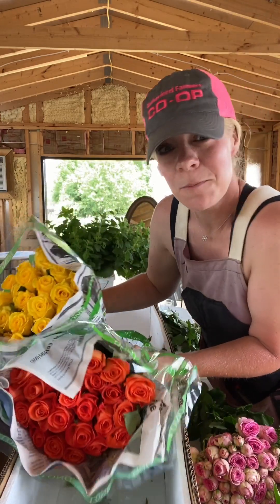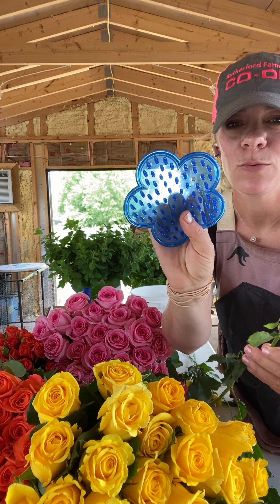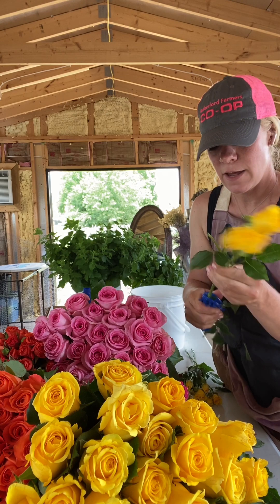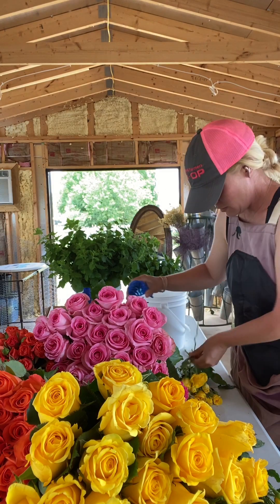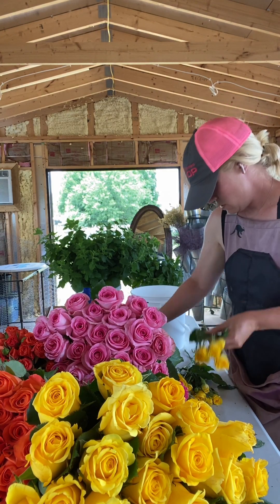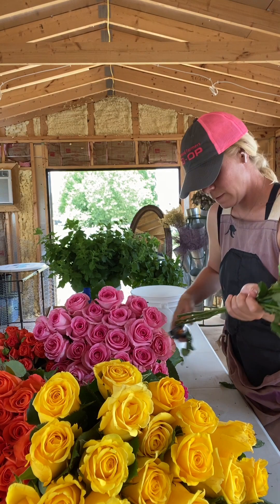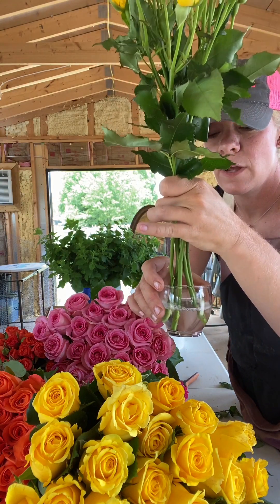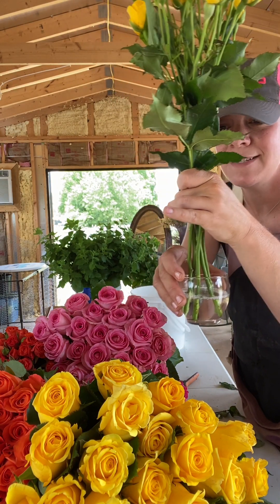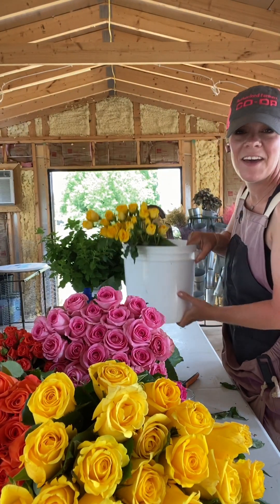Let's process some of these roses. I've taken the rubber band off and I have this little rose stripper tool that helps get the thorns off and any excess leaves I don't want. I just strip them first, and then once I have a good pile I come through and snip the ends. Then I put them in my hydration solution for a few seconds, into the flower bucket — there they go. A few down, several more to go.